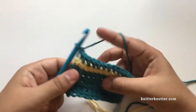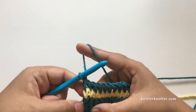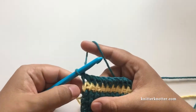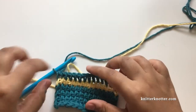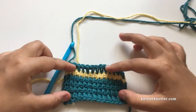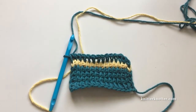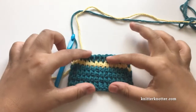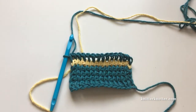Here it is — you can't really tell that the color has changed at this point. That's pretty much it for changing color at the beginning of the forward pass for Tunisian crochet. If you have any questions about this technique, feel free to reach out to me. I have a bunch of other tutorials you're welcome to check out. Thank you, I'll see you in my other videos, bye bye!